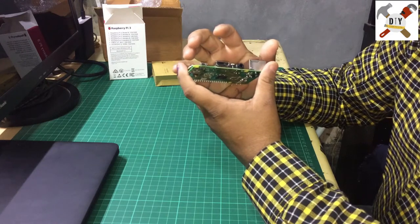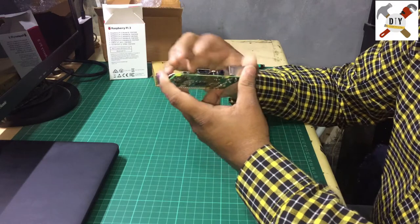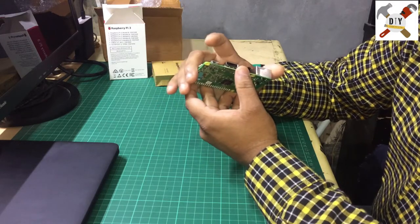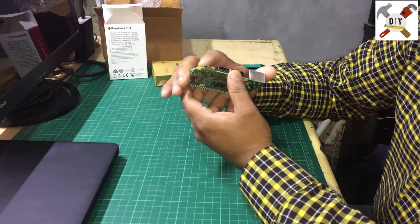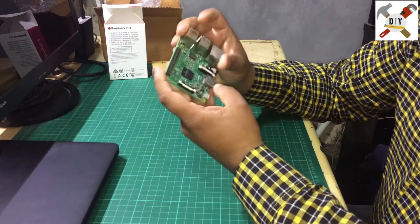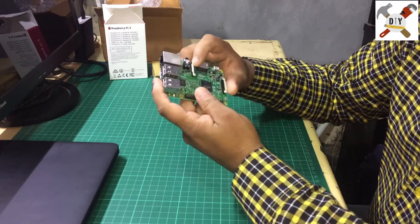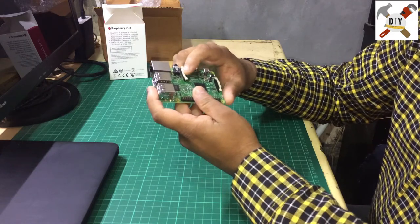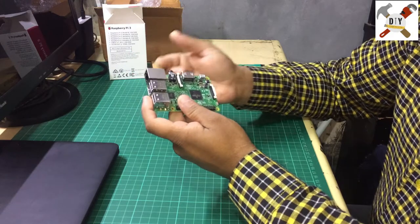This is the HDMI port, so you can connect your monitor and get a direct display output. This is the micro USB port, which is generally used to provide power to the board. And this is the port for the camera.